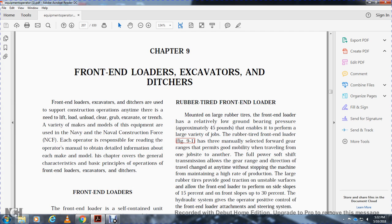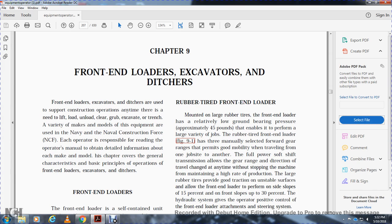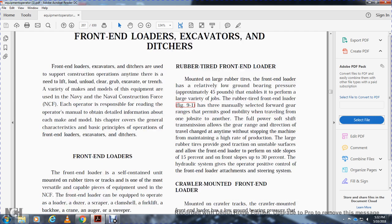Front End Loaders, Excavators, and Ditchers are used to support construction operations anytime there is need to lift, unload, clear, grub, excavate, or trench. A variety of makes and models are used in the United States Navy and Naval Construction Force. Each operator is responsible for reading the operator's manual to obtain detailed information about each make and model. This chapter covers the general characteristics and basic principles of operation of Front End Loaders, Excavators, and Ditchers.